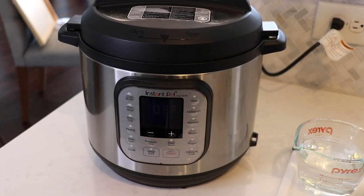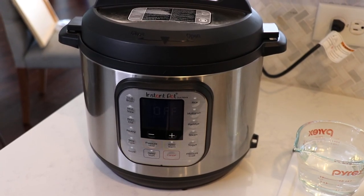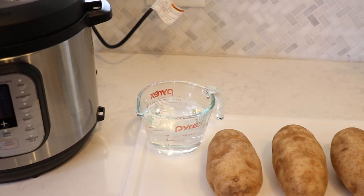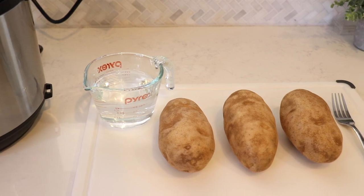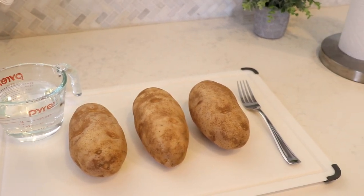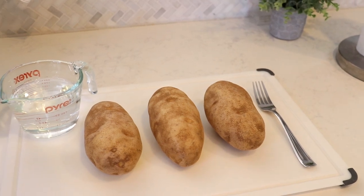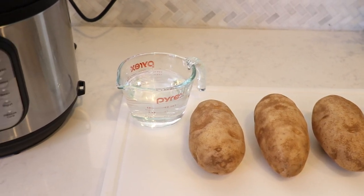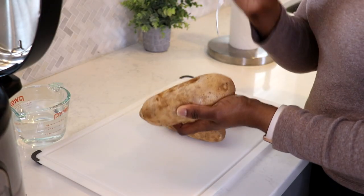All you're going to need is your Instant Pot — I have the Instant Pot Duo Nova six quart. Then you're going to need a cup of water and your russet potatoes. I have medium sized potatoes and I'm going to make three. With the six quart you can fit about five or six potatoes, and you just want to adjust the amounts based on what size Instant Pot you have.